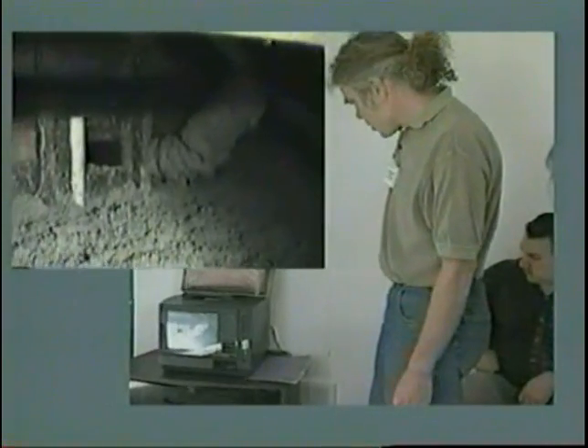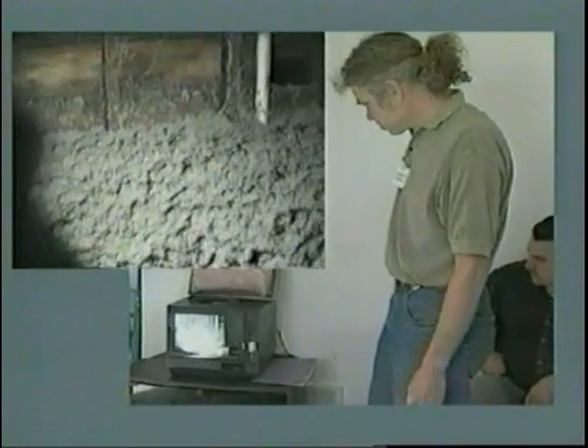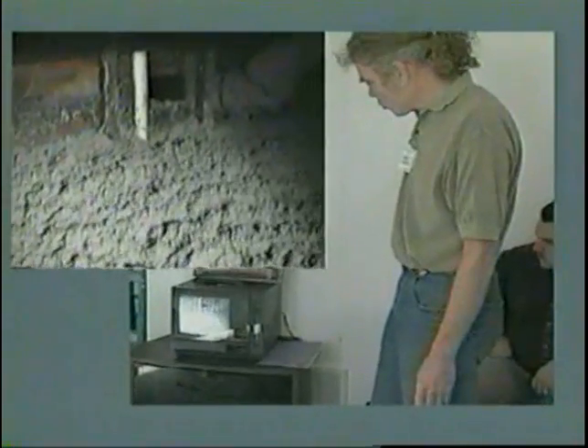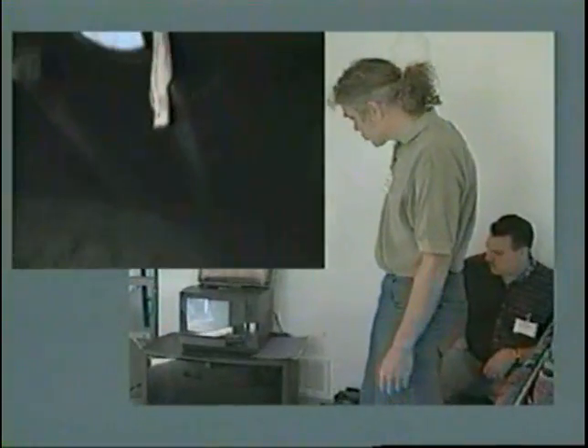From there we can show you the rest of the insulation job — again, it's a complete job all the way around the entire ceiling area, separating heated from unheated areas.